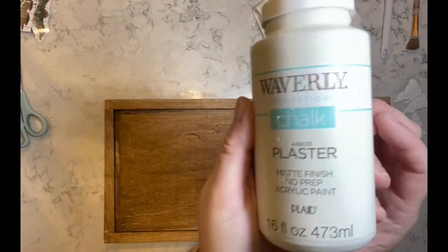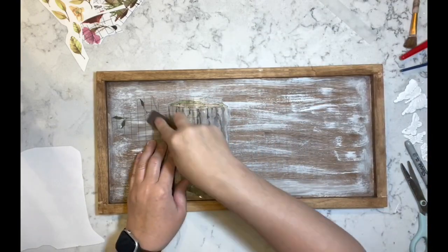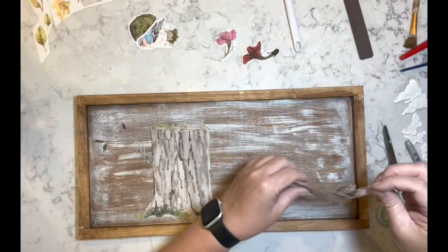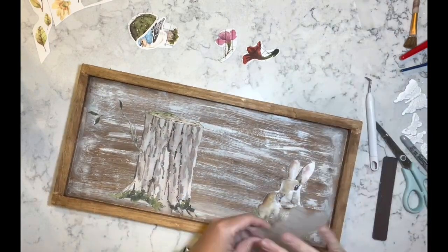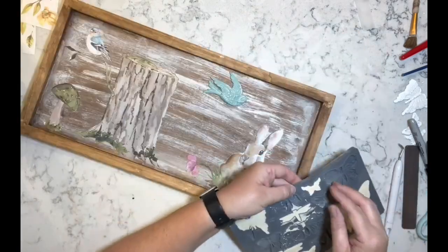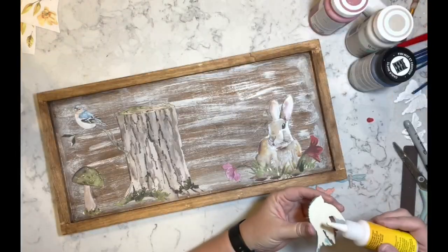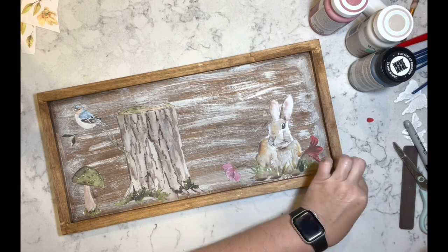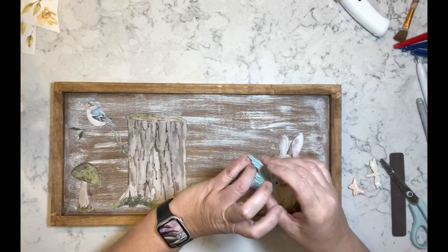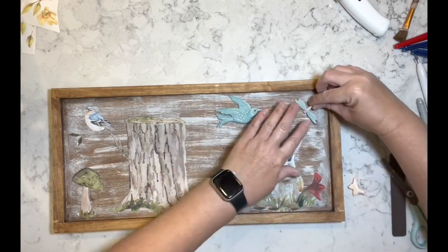Now I have another wood blank from Michael's. I used antique wax and then some white chalk paint to go over it, and now I have this rub-on transfer — part of that woodland set — and I just added what I thought would look really sweet on here. Then I have more of those resin pieces using colors like pink sky, agave, and dusk, and I ended up putting white wax on all of them.